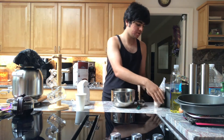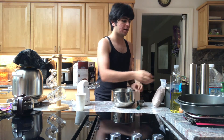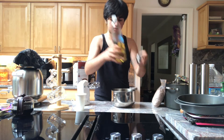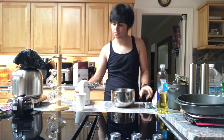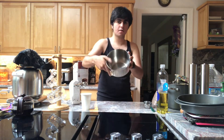In this video, you'll need a one-third measuring cup, your brownie pouch, a one-third cup of vegetable oil, your mixer, water, and your pan.